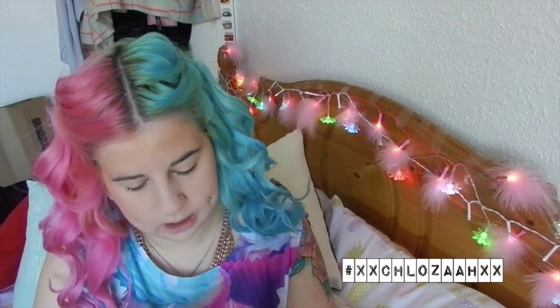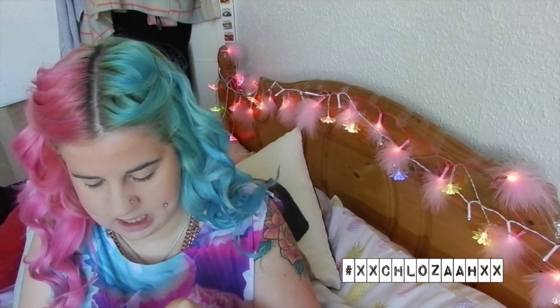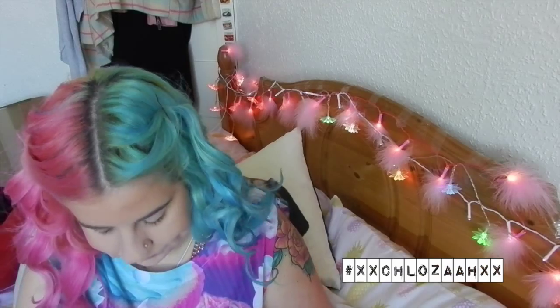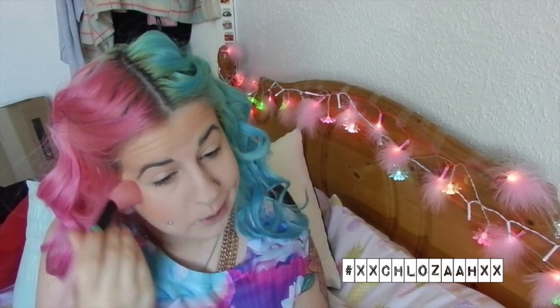Now onto blush. I'm going to use my Rimmel London Lasting Finish Soft Colour Blush in the shade Santa Rose. It's just a coral-y kind of pink color, and I'm just going to apply that on the apples of my cheeks and bring it back into the bronzer.